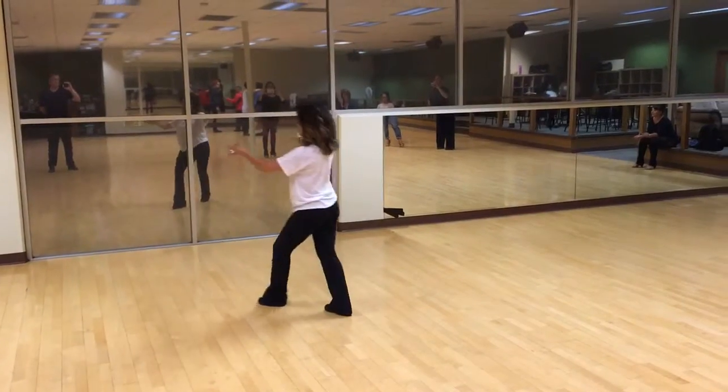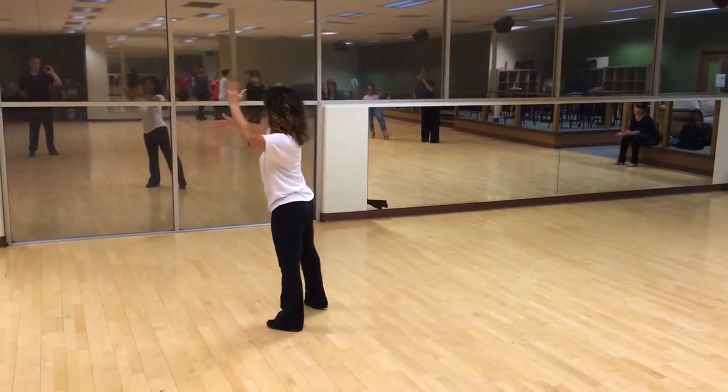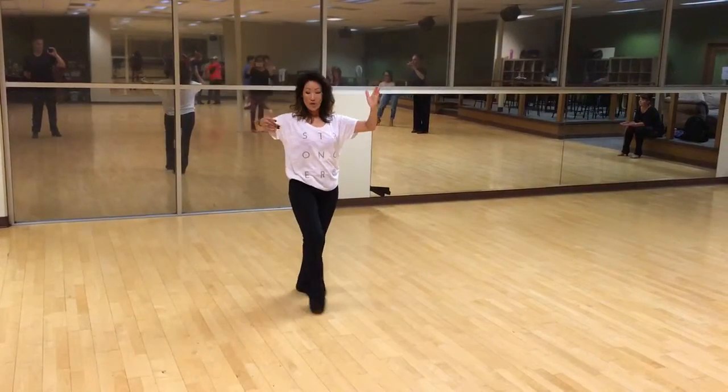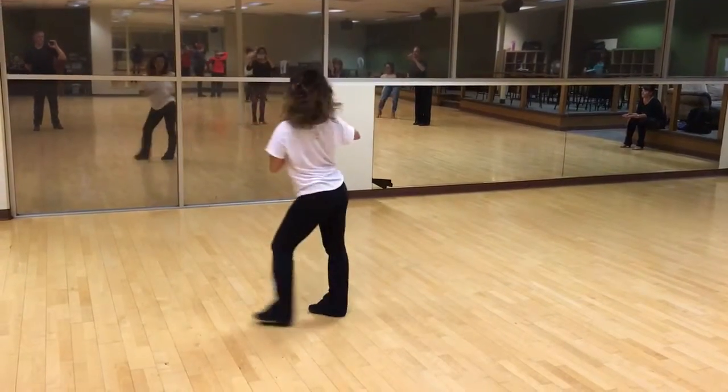2, 3, back spot. Watch my foot work here. 2, 3, forward, not close. 4, you have a lot of rotation here.